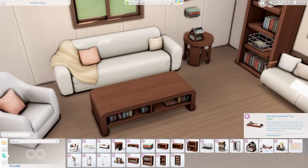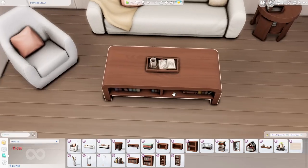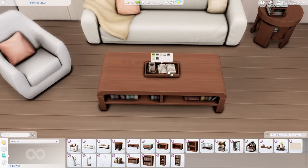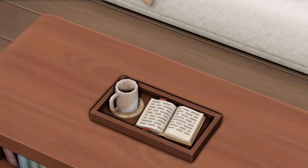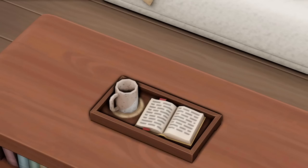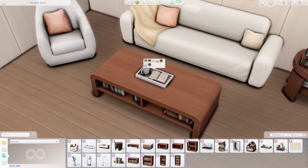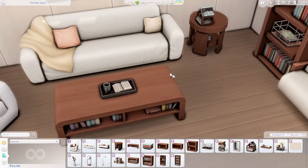For trays, we have the Self-Care Book Tray. I love trays because they feel like a personal object within my build — I can envision a Sim sitting there, thumbing through their book with a bookmark and an empty cup of coffee. The detail on this tray is actually pretty good. The coaster is very low poly up close, but the actual mug is really pretty — it has a speckled kind of ceramic stone look.